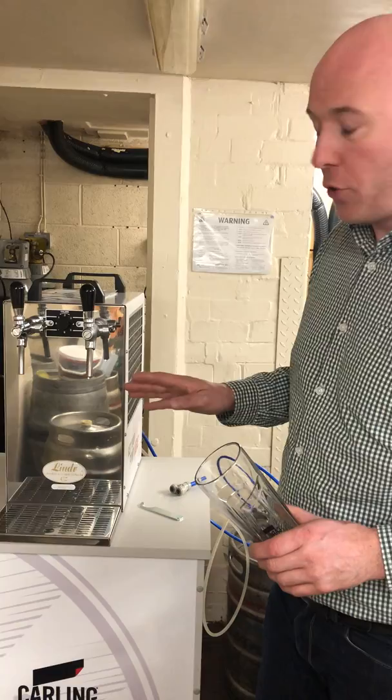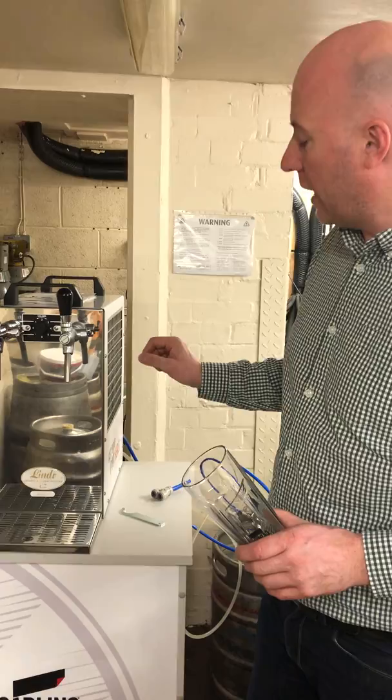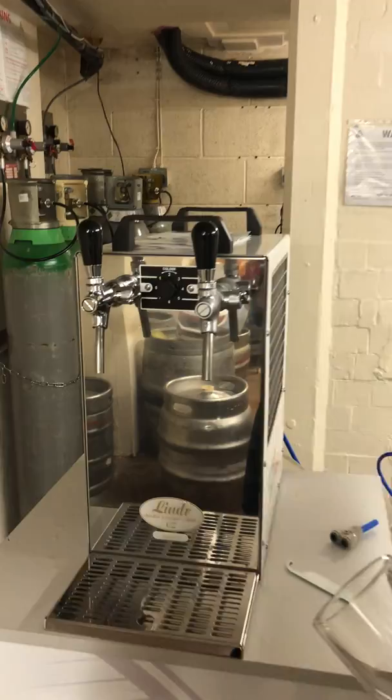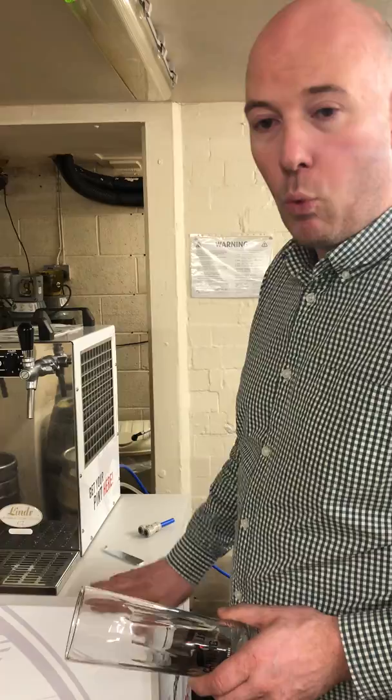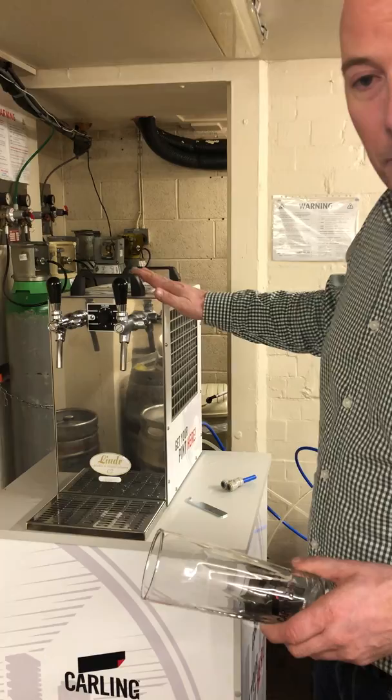At the seven degrees setting, if we use a keg from a 12 to 13 degrees cellar, we can expect extra cold temperatures below five degrees. That's why it's very important to bring the keg up from a chilled cellar one or two hours before you need it. As mentioned, you have the plinth and the machine in position beforehand, located within two metres of a clock socket.